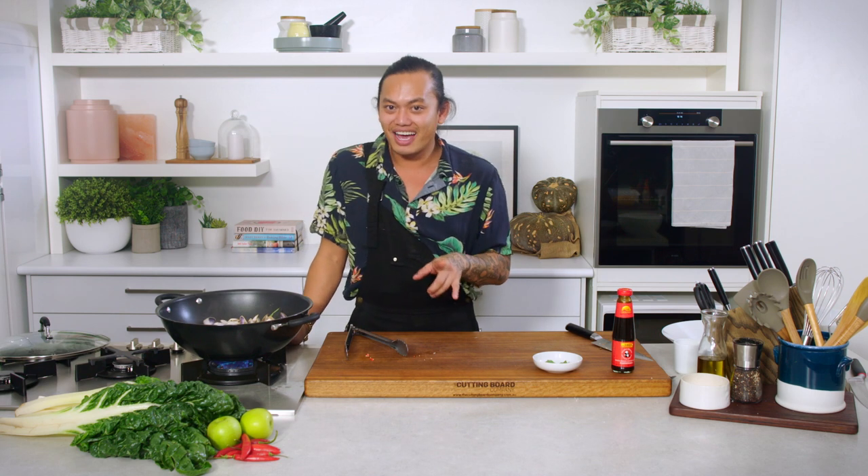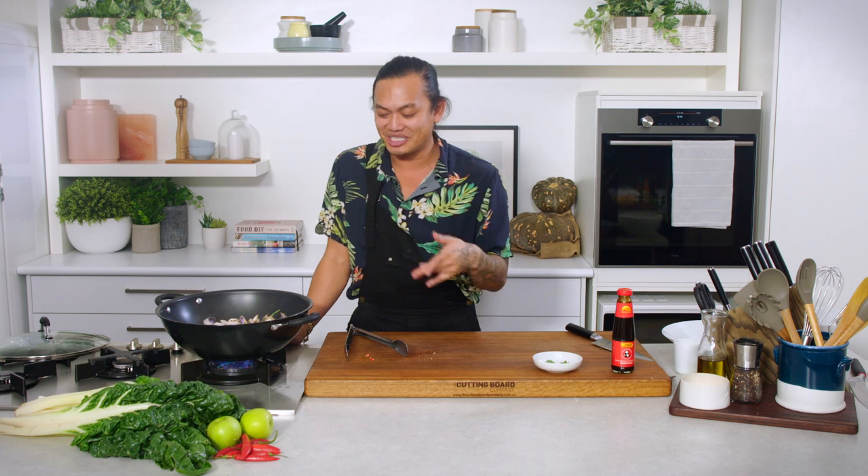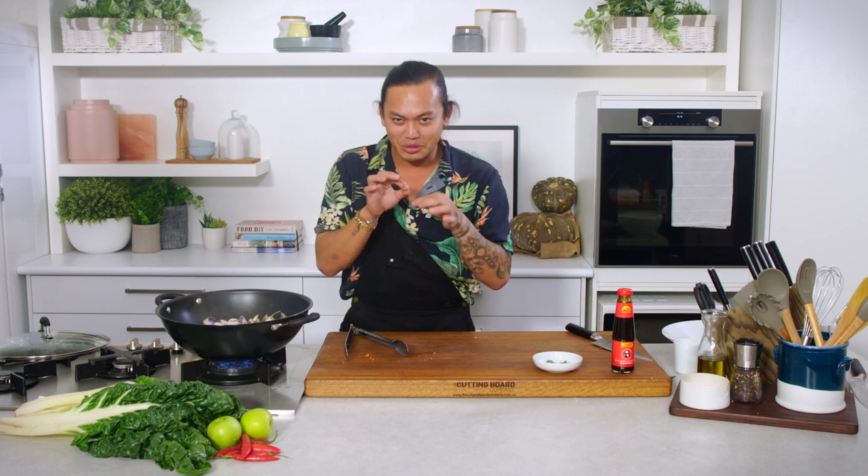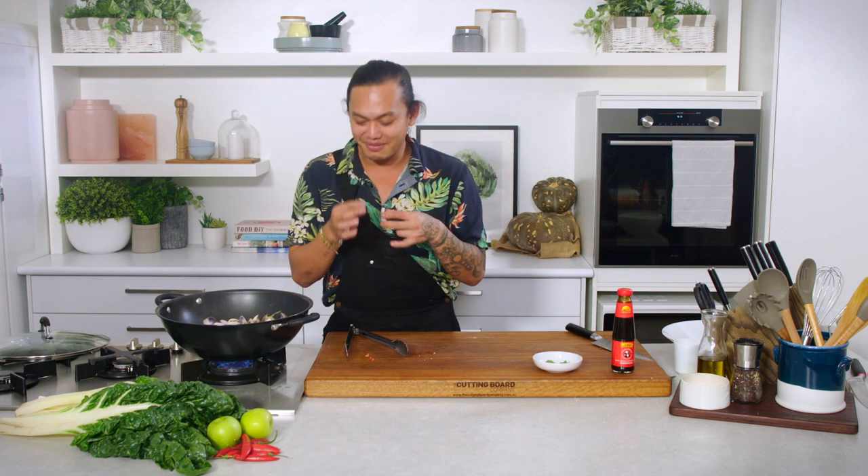When I made this on MasterChef it was in a 10-minute challenge with five ingredients, and I actually finished with two minutes to go. I spent those last two minutes picking individual pippies to make sure they were all opened, and picking individual tips of Thai basil because they're quite sweet. That shows how fast this dish actually is to make.